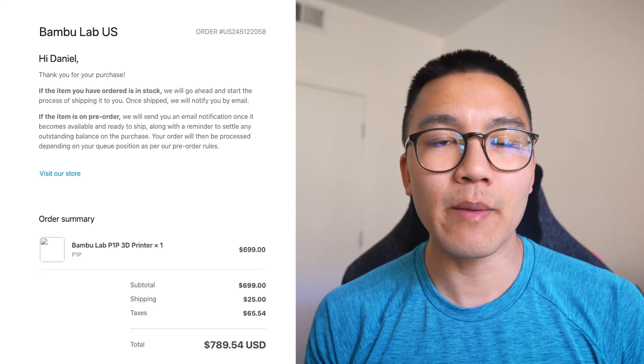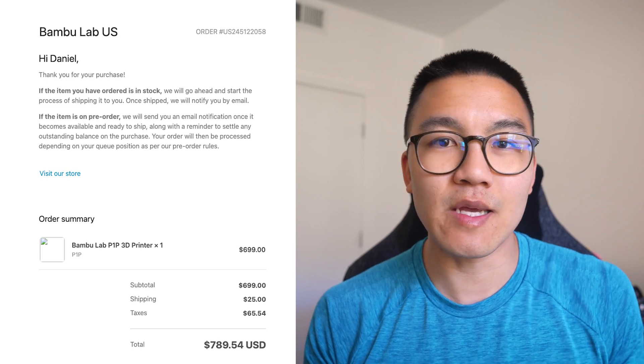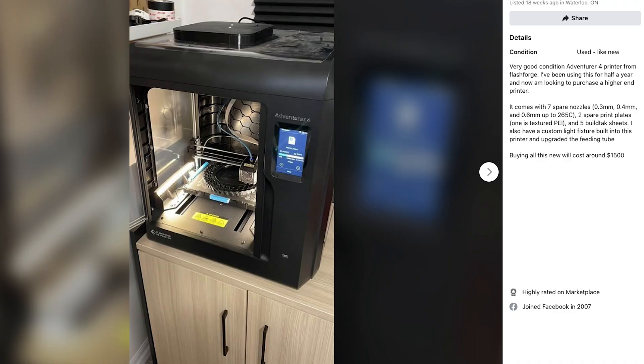Hey guys, it's been a while since I filmed a video and you'll notice my background is a little bit different. That's because I've moved to California, and in this closet right over here is a new printer. I purchased the Bambu Labs P1P after selling my Adventure 4 back in Canada. Today I'll talk about why I sold the Adventure 4, why I bought the P1P, and what I love about it.